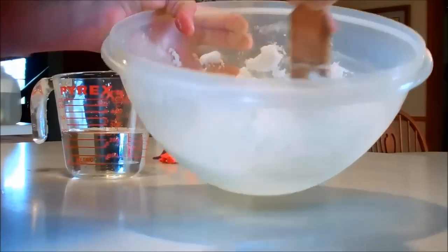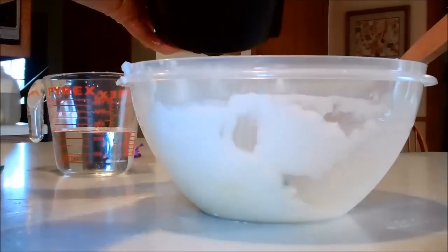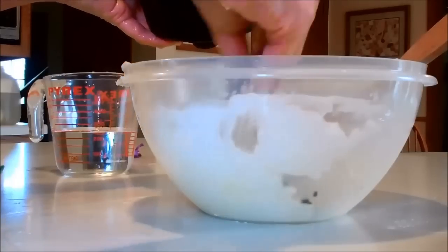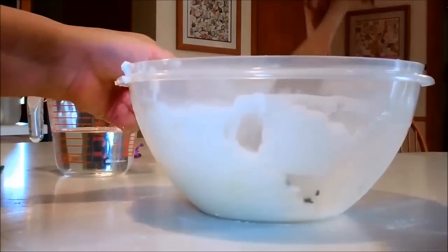If you do happen to add too much water, you can always add a little bit more baking soda to your mix. If you want to add a little bit of color and texture, you can just take some old coffee grounds — if you made coffee this morning — put a little bit of them inside your mixture and stir that up really good.